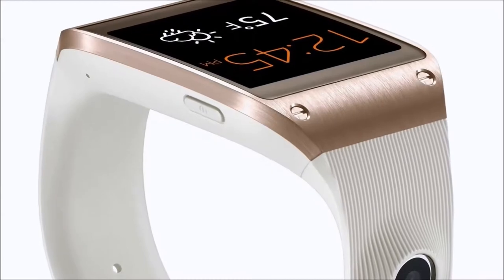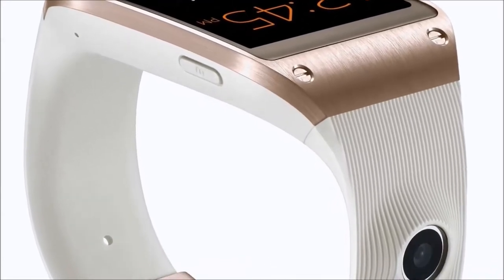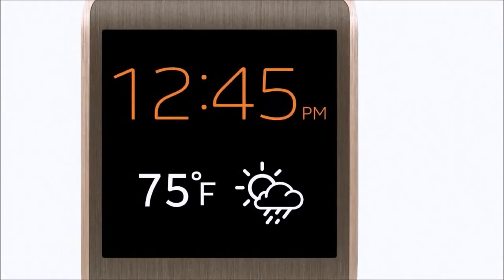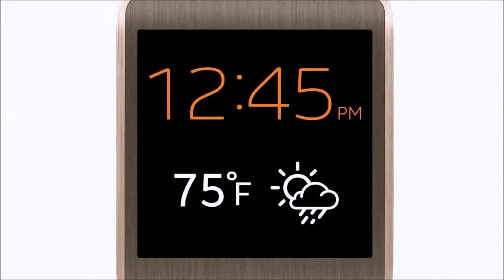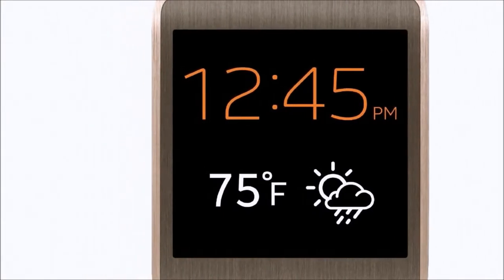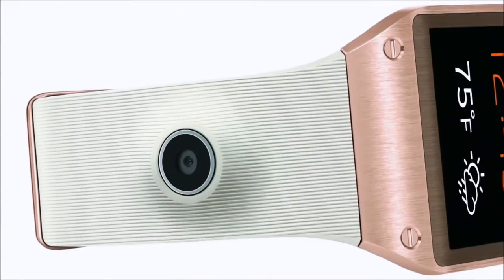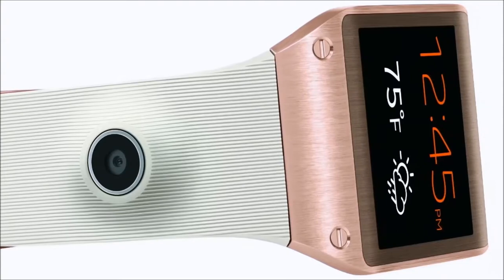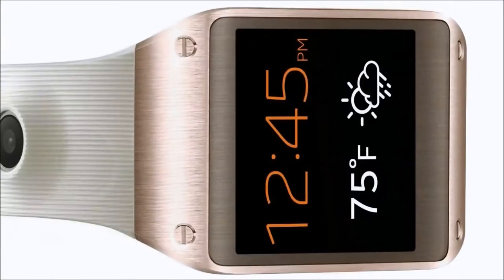Not to mention, if you're looking to get your wife, girlfriend, or fiancée a gift, the rose gold's a great color, as you can see here. It's very pretty. The S-Voice uses voice commands to place calls, compose messages, and activate your alarm clock, camera, and much more. You can even check the weather simply by asking the watch.